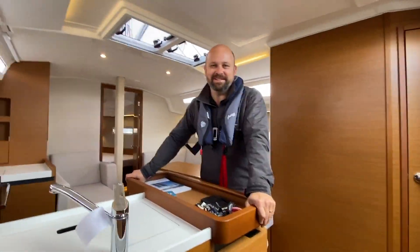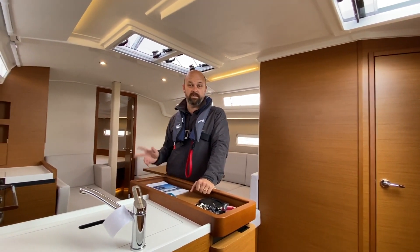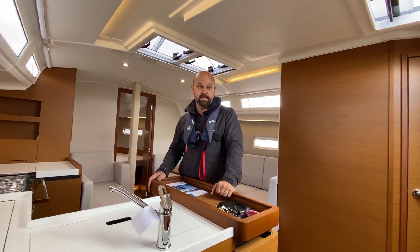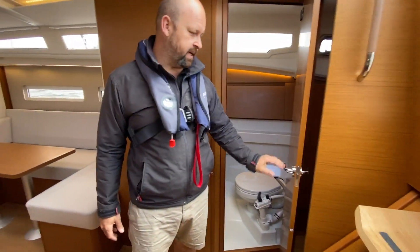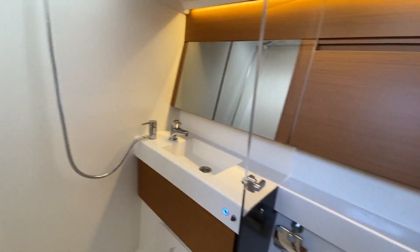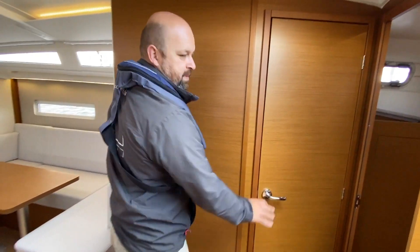Here we are inside the 410. We're out on the test sail and we've just done the drone footage. This is the free cab version with twin heads. We've got a heads over here, which is accessible to the whole family — everybody can get to it. We've got two cabins, one just here.